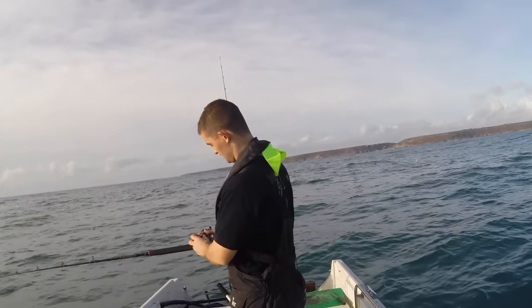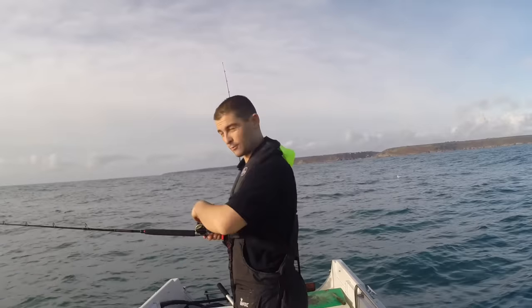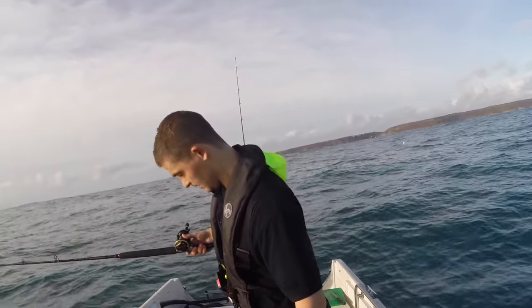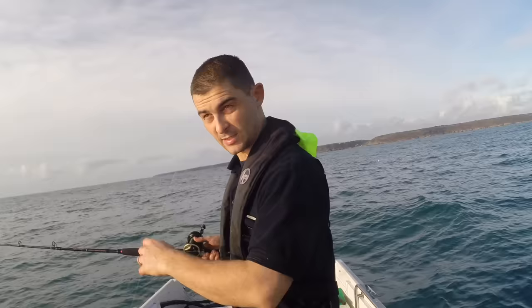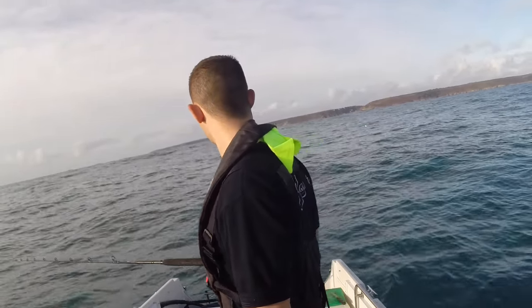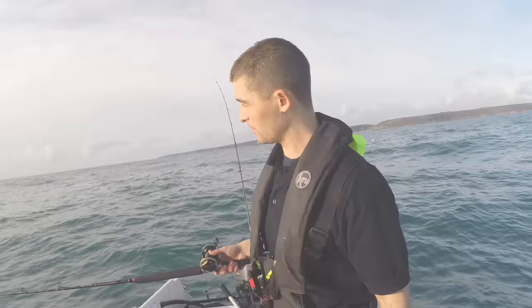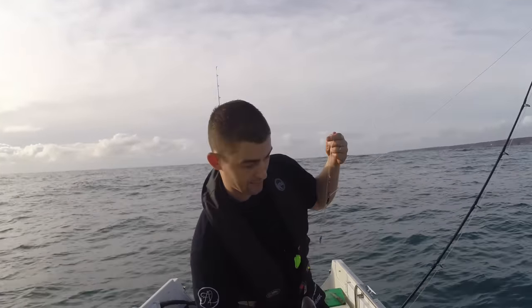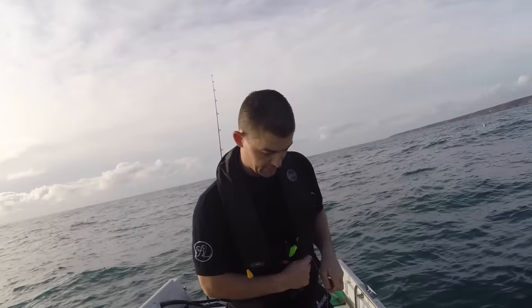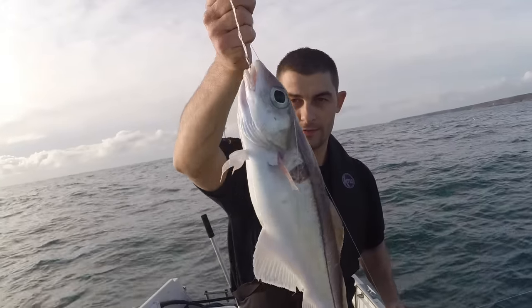There is a fish on that rod now but it's not a haddock, so I'll get this other rod down and then deal with that. If it had been a nice haddock I would have reeled that in straight away, but a whiting I'm not too worried about — a whiting will sit there on the hook for ages. Also there's a chance if you leave a fish there he might get eaten by a big one. Well it was actually a little haddock — I thought it was a whiting but it wasn't.